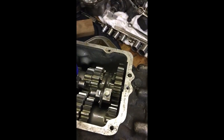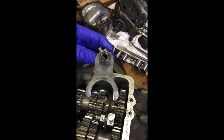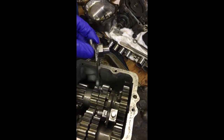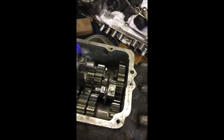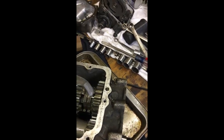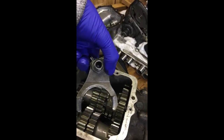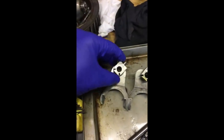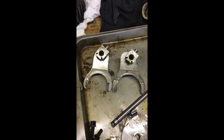Then there's the shift forks. You have one shift fork that looks like this — this is for third and fourth gear, and the nut face goes in on both of them. This is the first and second gear shift fork. The nuts face in on it, and when I put them like this, the first and second shift fork is bigger.